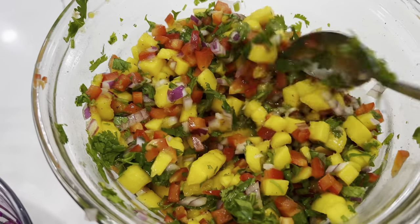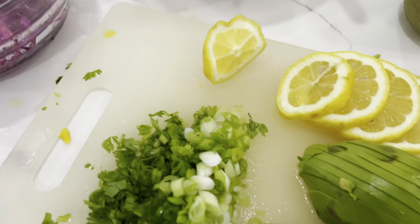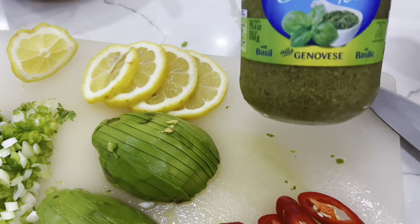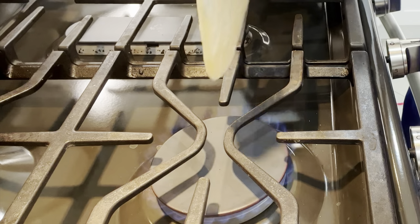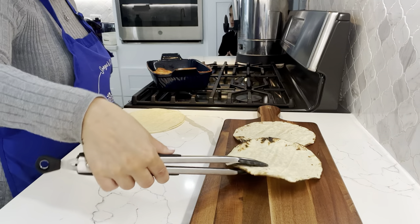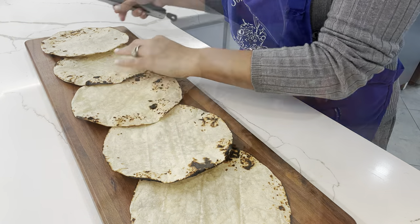Now that all of the components are ready — our mango salsa and our cabbage slaw — I also prepped a few other ingredients. As you'll see on my cutting board, I have some lemons, some scallions, some avocado, some red chili peppers, and this pesto sauce. You can make it from scratch or buy it from the store. I took some corn tortillas and charred them on an open flame, flipping side to side until both sides are really nice and charred and crispy. They just have a different flavor when you do this. I arranged them nicely on a platter.